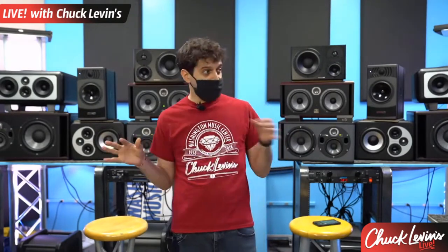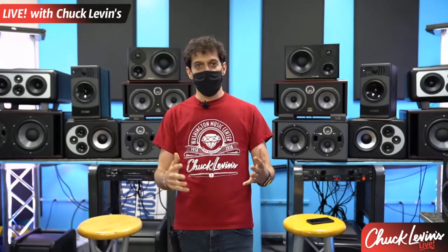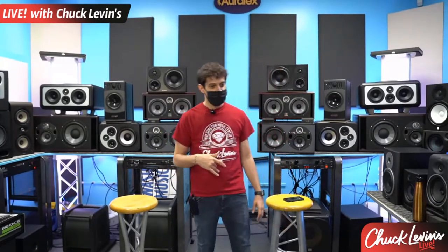Some speakers in this room might not be the most honest, but there's a reason and a purpose for them. Whether you're in a small room or a big room, there's a studio monitor that fits that purpose. These are tools — tools of the trade. Ed Spence, come on in here. The man, Ed Spence himself.